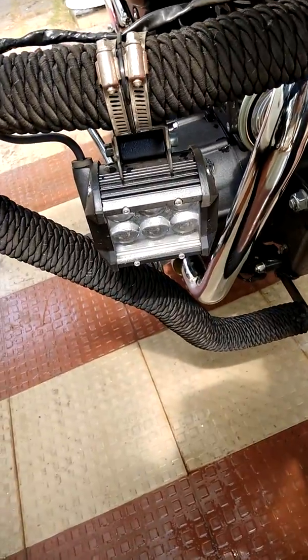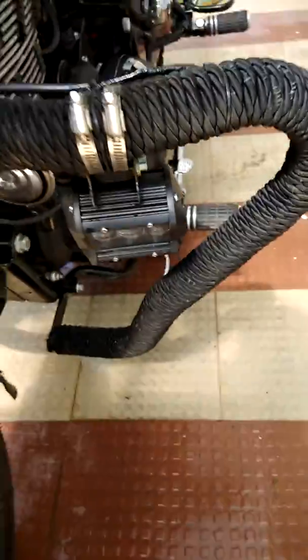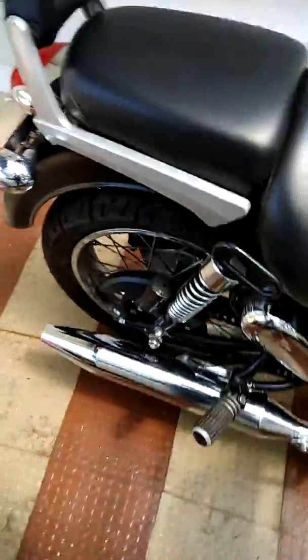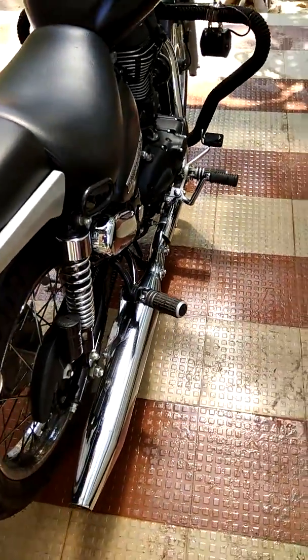This is the fog lamp which I have installed — it has got six LEDs on one side. Similarly, I have installed one on the other side also, which also has got six LEDs.